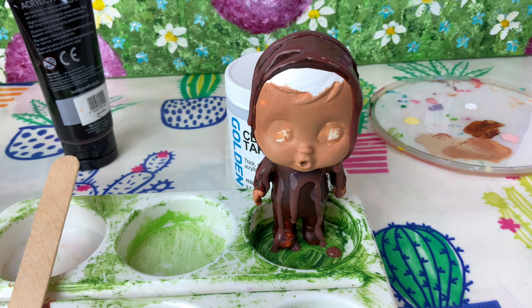Okay guys, I'm done. I'm going to let the baby dry for about 24 hours and then I'll come back and show you.